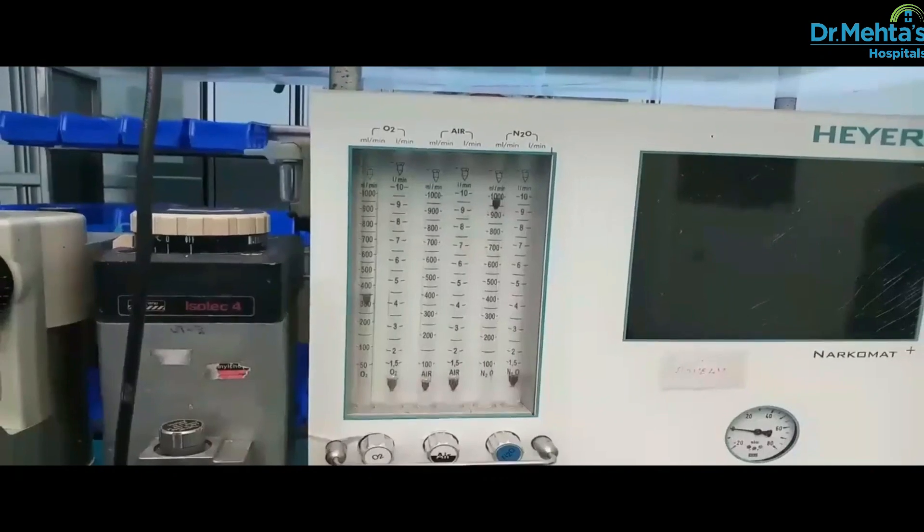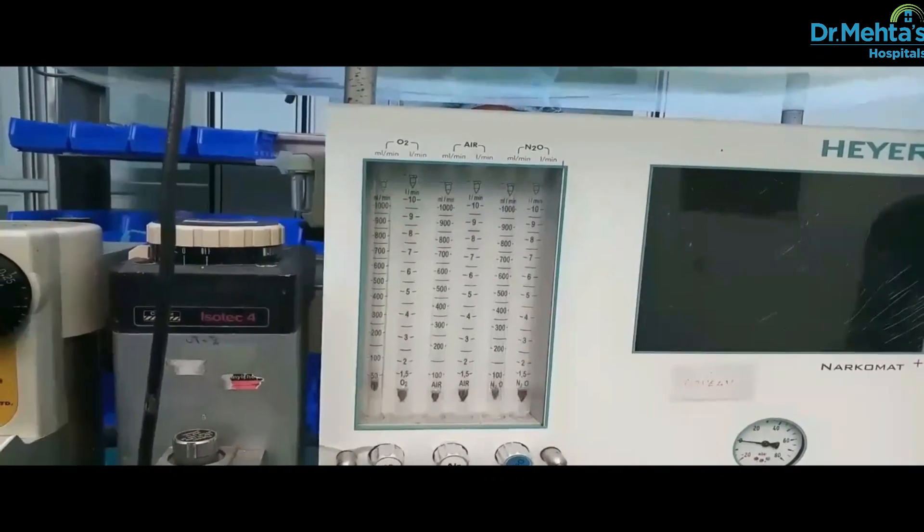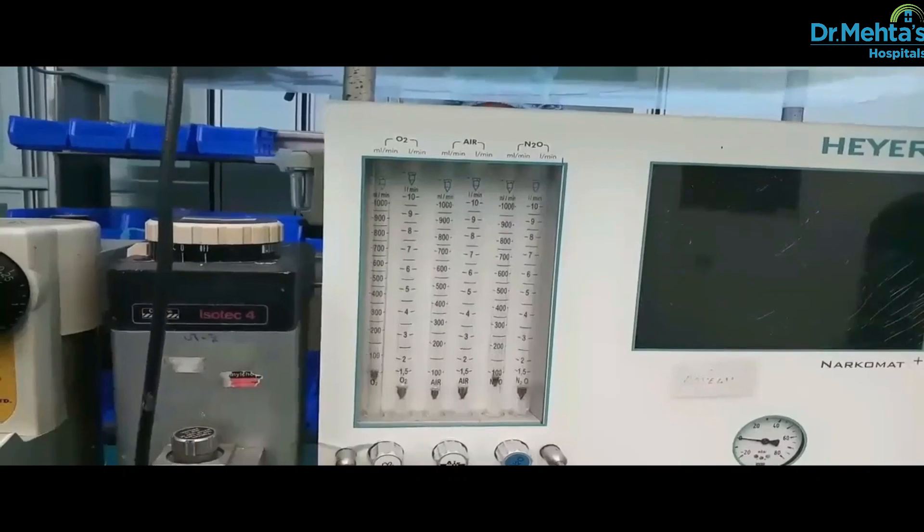Close the oxygen cylinder. The bobbins in both the flow meters should fall down to zero and the oxygen pressure fail alarm should be activated.